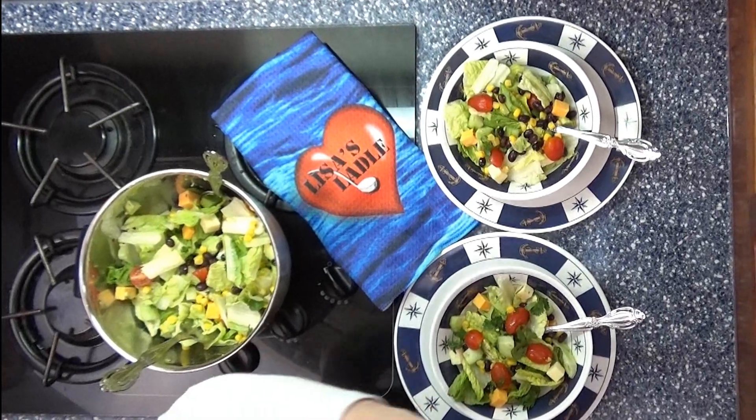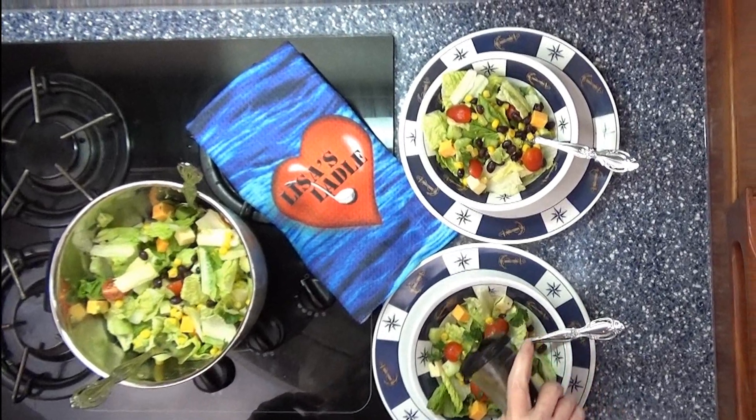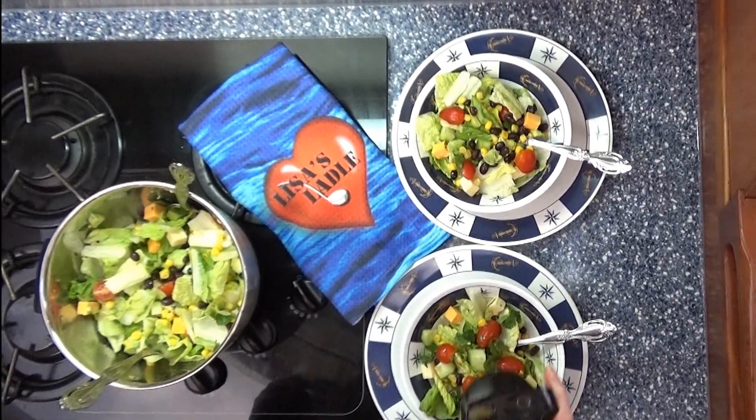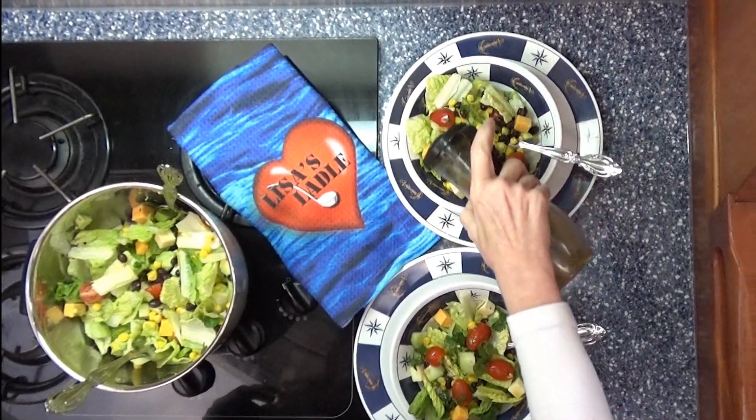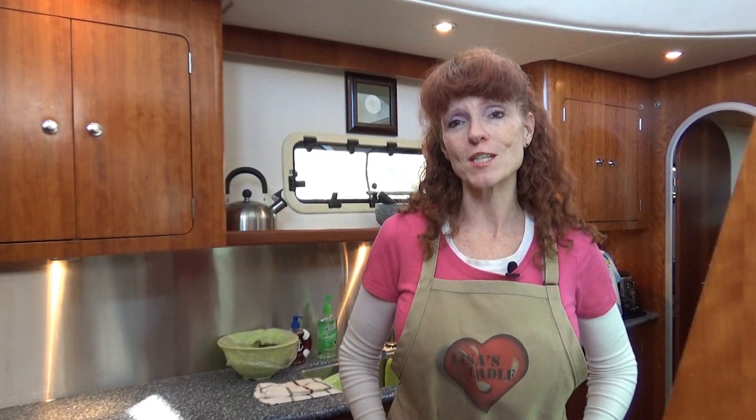Here we are cooking big in small places at Lisa's Ladle. The final touch — a lime vinaigrette drizzle. Bon appétit! Thank you for joining us today. I hope you enjoy this Mexican chopped salad with its lime vinaigrette dressing. Next week we're going to be making Mexican chicken enchiladas — they're going to be yummy and delicious. Hope to see you then.